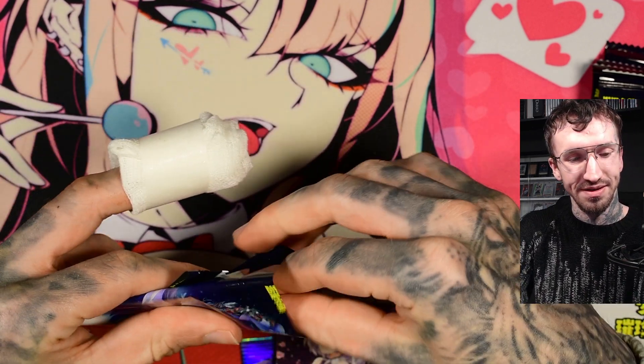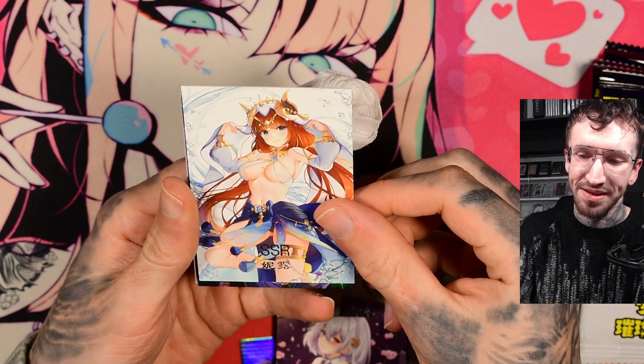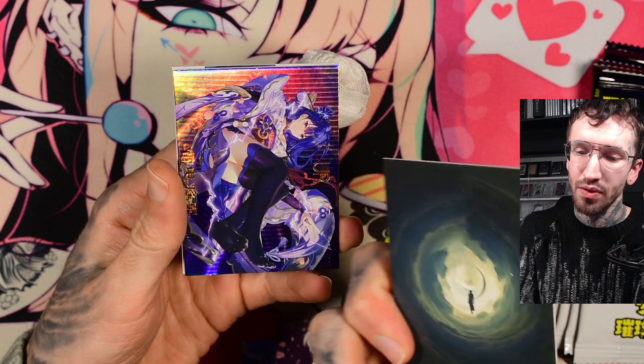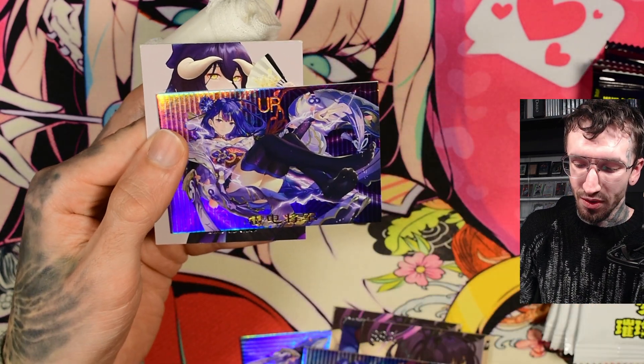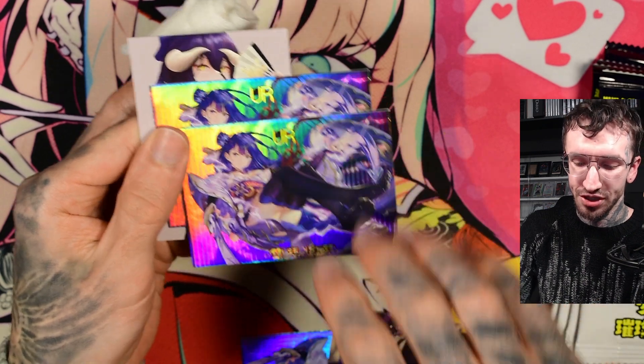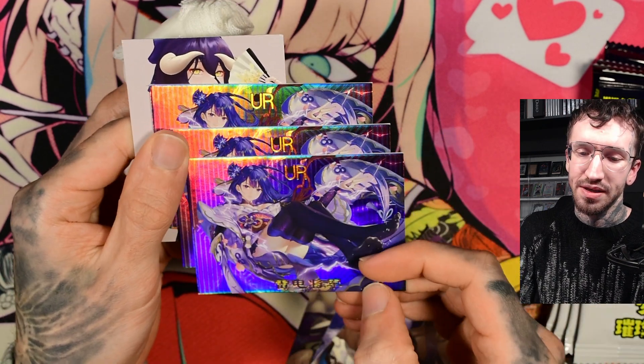I quite love the character design — she has some nice traits. I think she is from Genshin Impact, sorry, my brain was a little bit slow. Yeah, the third UR card in the row — the same stuff.